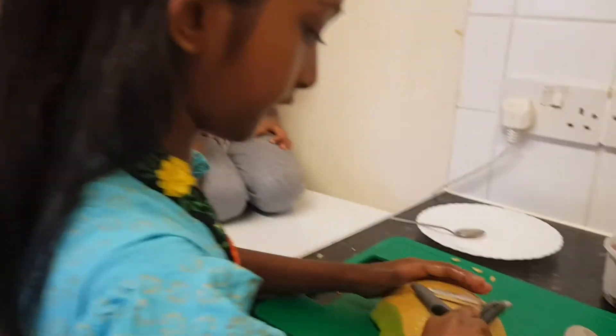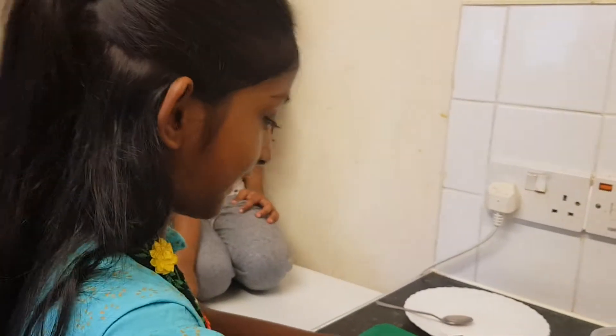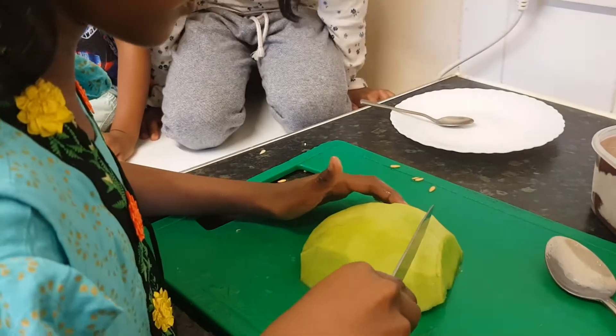Peel the watermelon and peel the top. Can you say watermelon sugar? Hi! I am sorry. We are going to cut the solids.